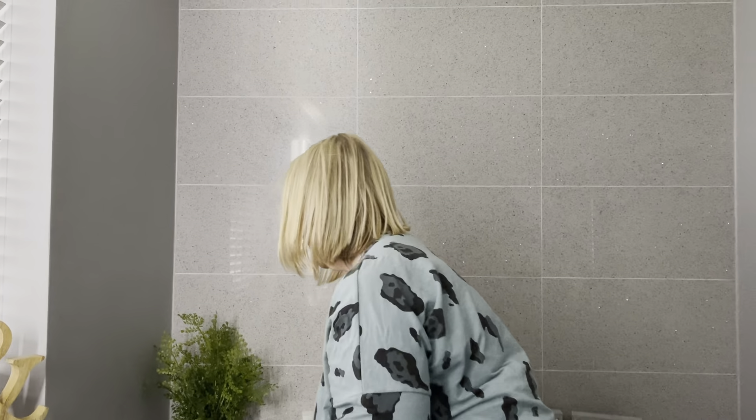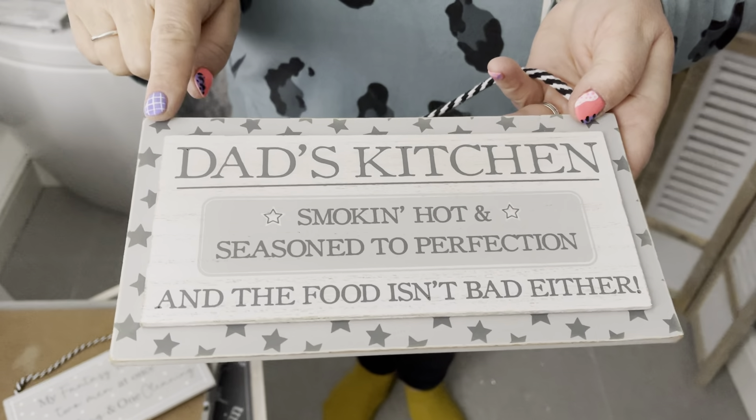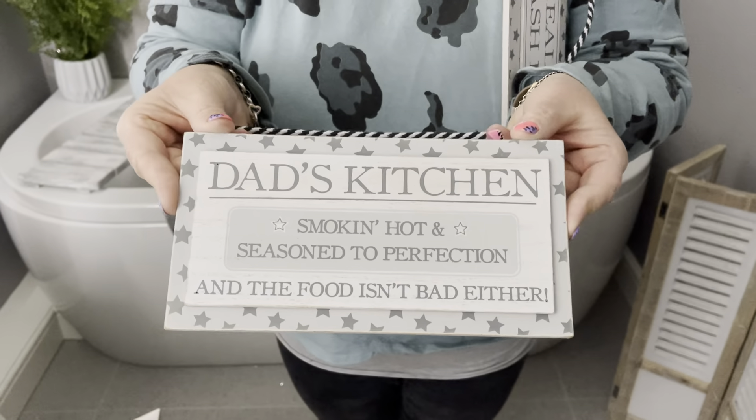We got asked a lot about this — we do loads with Mum's Kitchen, so we've listened to your comments and brought out Dad's Kitchen. It's got a 3D top with stars, and it says: 'Dad's Kitchen — smoking hot and seasoned to perfection... and the food isn't bad either.'